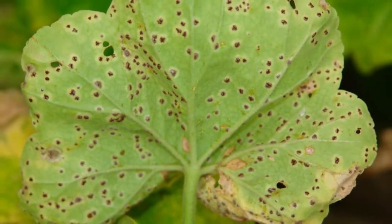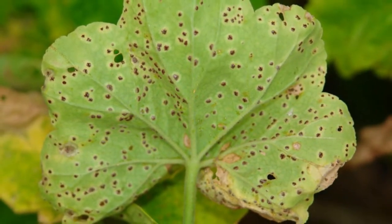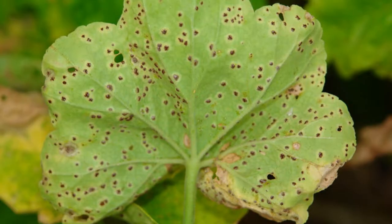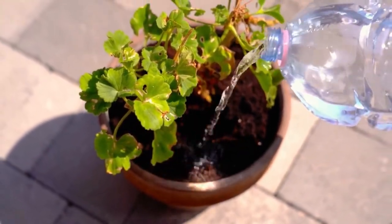Next, if you see rust on your geraniums, which shows up as yellow, orange or brown spots, or as raised pustules on the leaves, you'll want to treat it with an organic fungicide. Be sure to remove infected leaves and water only the soil at the base of the plant to prevent the spread.